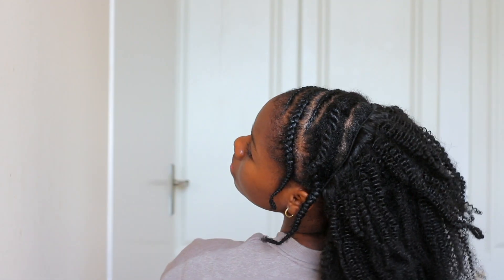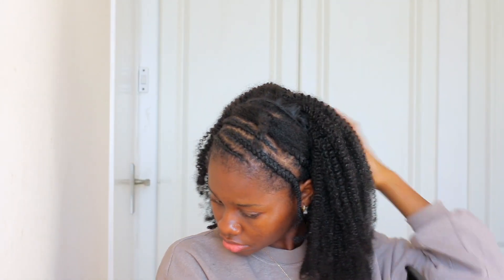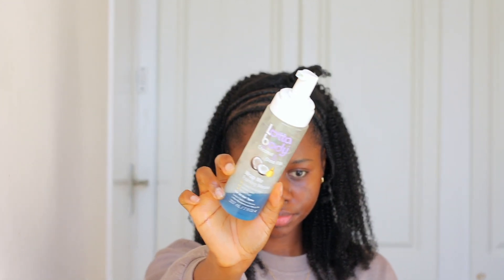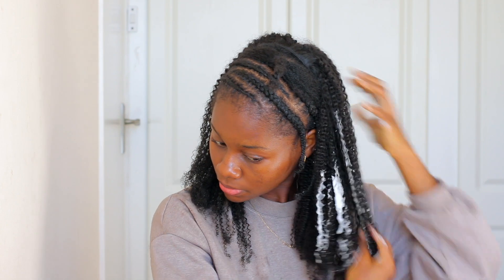I know it looks like a hot mess right now, but trust me it gets better — stay with me! We're going in with some water and spritzing it to wake up the curls, since these clip-ins have been sitting for a couple of weeks. You can see the difference between wetting it and not wetting it. Then I go in with some hair mousse to activate and define the curls — use as much as you want.